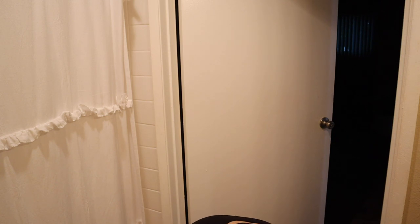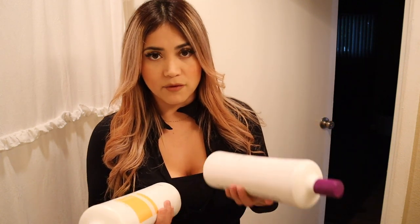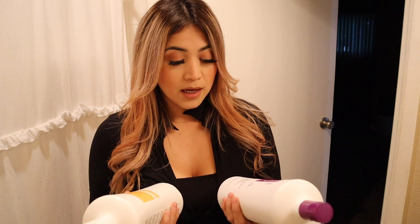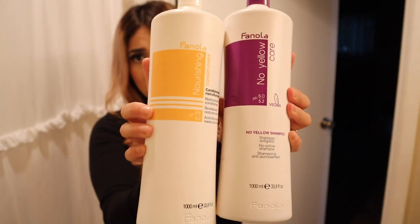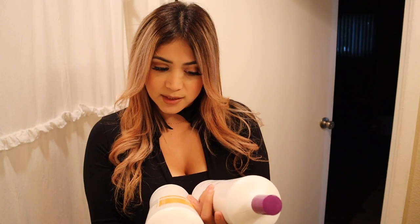The one I'm using is called No Yellow shampoo — not sponsored, I got it from Amazon but you can also find it at Ulta or beauty stores. It's a shampoo and conditioner set and it's vegan. It's been lasting me about three to four months already. Just make sure you don't leave it on too long because your hair will look purple — I left it on too long once and it had purple tones. I wash my hair about twice a week, sometimes one to three times. I use the purple shampoo once a week.